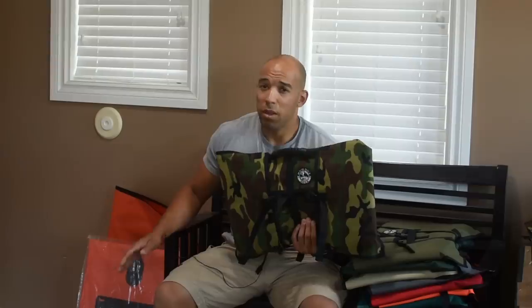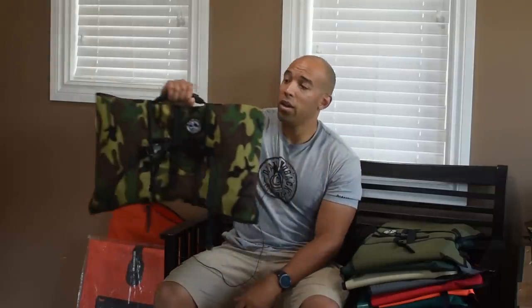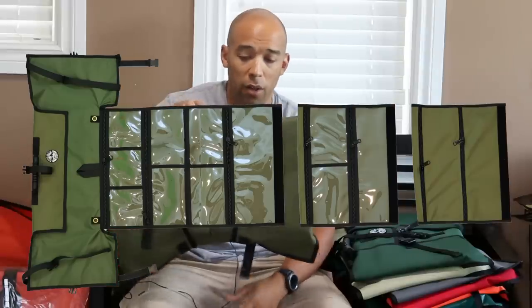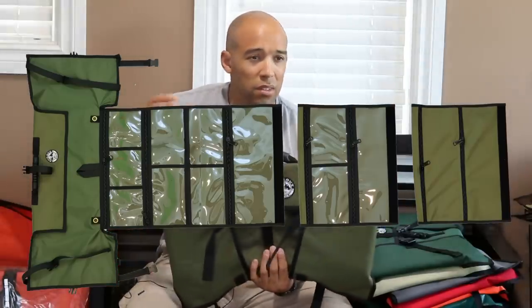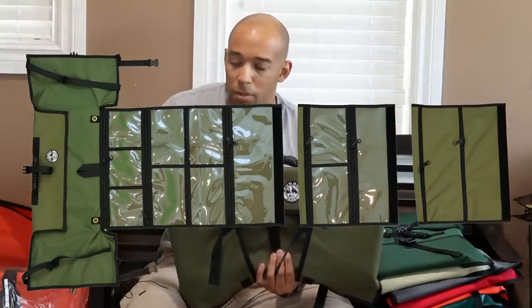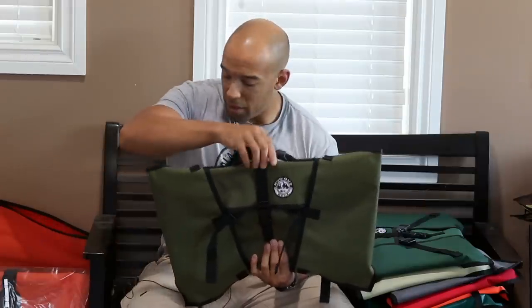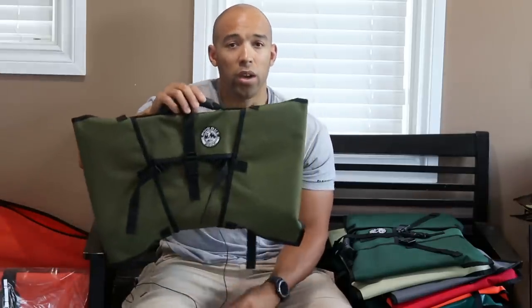If you think that the other one — the Canadian military-style one — is a little overkill, then this might be the right fit for you. And of course we have our usual 600 denier Cordura. We have a variety of colors with this. You get the same vinyl; everything else is the same except the material it's made out of. We have this in an olive green, and this is one of our most popular sellers.